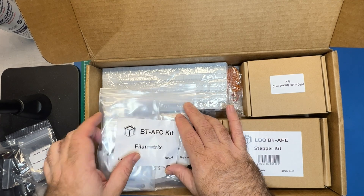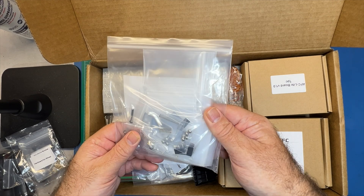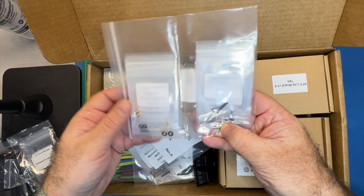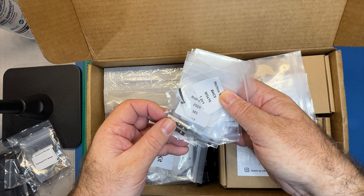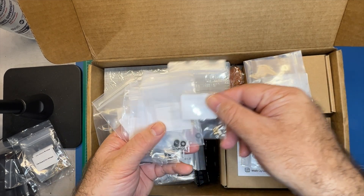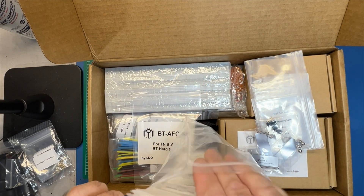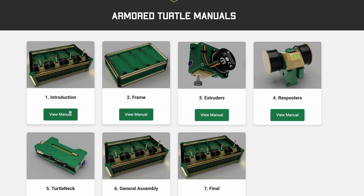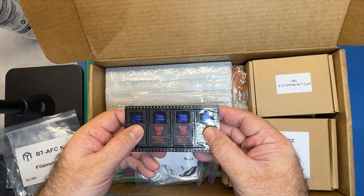We've got machine screws and hardware, and they're all labeled — so this one is hardware for the wheel. When you're looking for things, you can just look at the bag. Here's the Fillo-metrics hardware — you are going to need these parts as you build that toolhead. We've got machine screws, slide-in nuts, springs, switches, heat inserts, washers, and set screws — just about everything you need. And there are also steppers along with heat sinks.